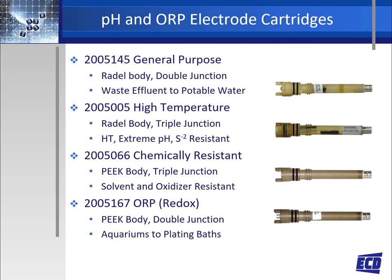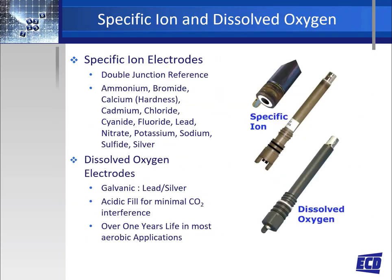The extensive selection of pH and ORP electrodes offered by ECD allows an electrode to be optimized for the application. Selecting the correct electrode will give the customer a longer process life with a lower cost of ownership. Along with pH and ORP electrodes, ECD offers a long list of specific ion electrodes, all with double junction configuration. Some of the very popular measurements are ammonium, nitrate, sulfide, fluoride, and calcium.